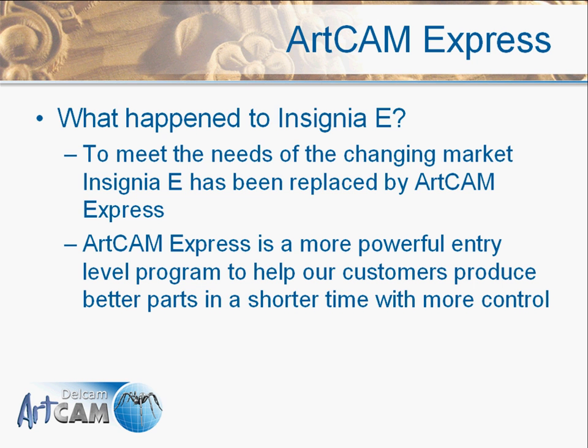You might be wondering what happened to the Insignia E package. Insignia E was originally our entry-level product, but we found that in order to keep up with the demands of the changing market we should create a more feature-rich product. So we did this with ArtCam Express, which is a much more powerful entry-level program that will help customers produce their parts in a much shorter time with a lot more control.